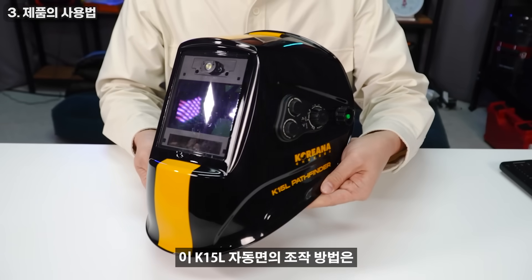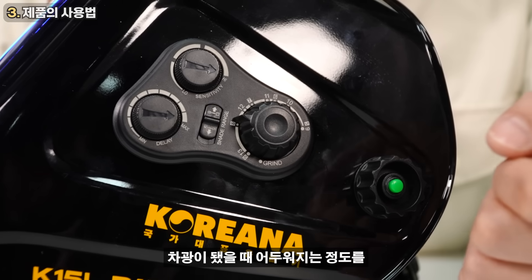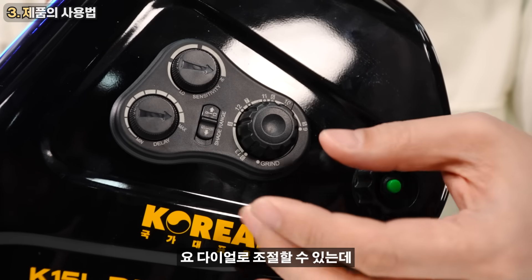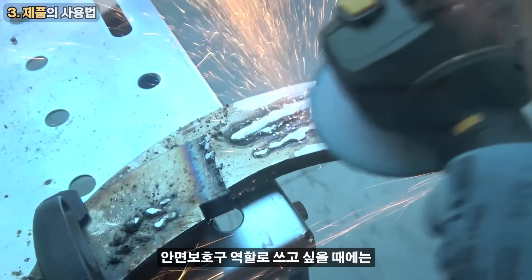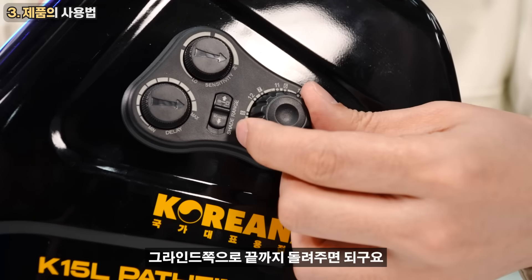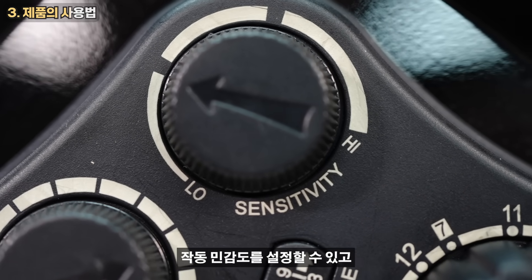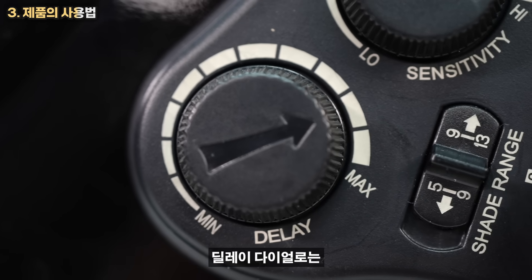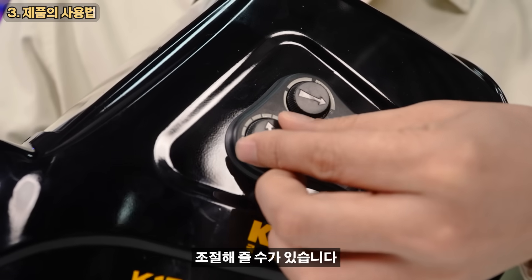The K15-L is the design of the K15-L. The D-Lay is the design of the unit — that's why it takes a lot of time to control the timing.